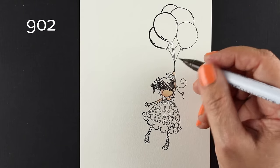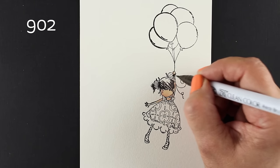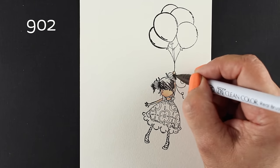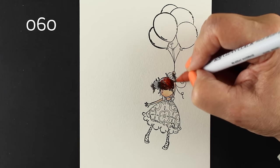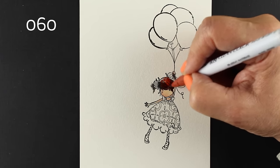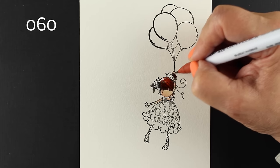The stamp I'm using today is from Stamping Bella, and it's called Tiny Townie Blossom Loves Balloons. When I stamped it onto my letterpress paper, I was a little confused at first. I'm glad I did it on scratch paper first,